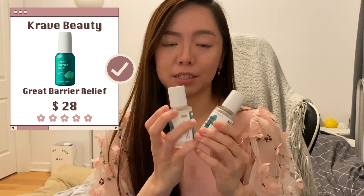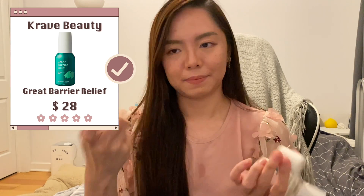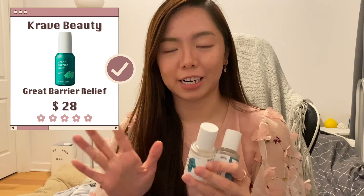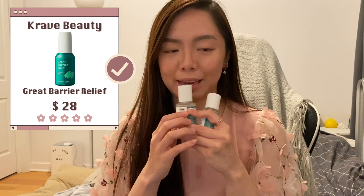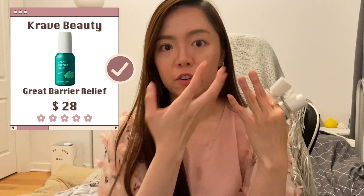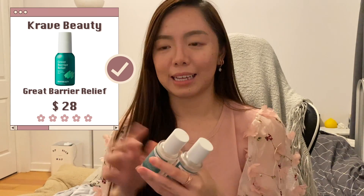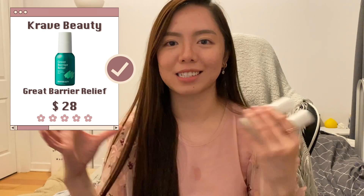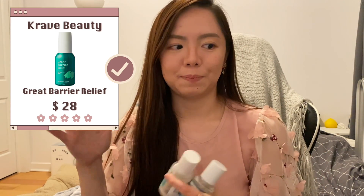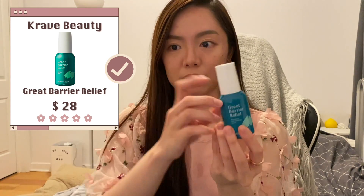Next are the Crave Beauty Barrier Relive serums. This serum is a little like a moisturizer — it has a moisturizer consistency. This is my favorite serum to use when I want to use a reusable mask. I apply it all over my face and then use a reusable silicone mask over it — it's from a brand called Experiment. It replaces regular face masks, which I find wasteful. Now that they've upgraded the bottle, you can use up every bit of the product.